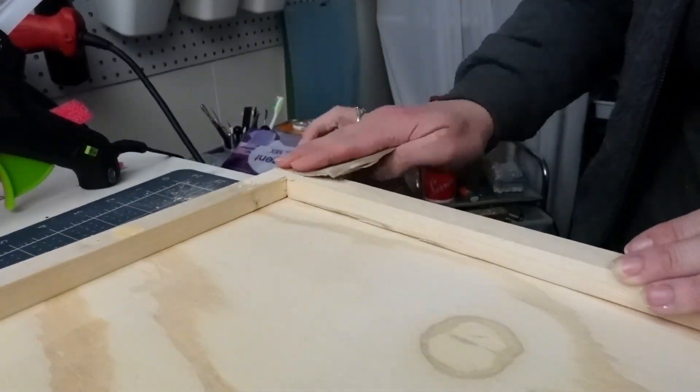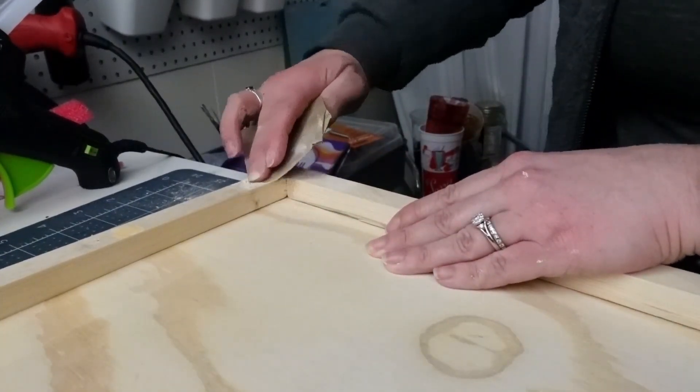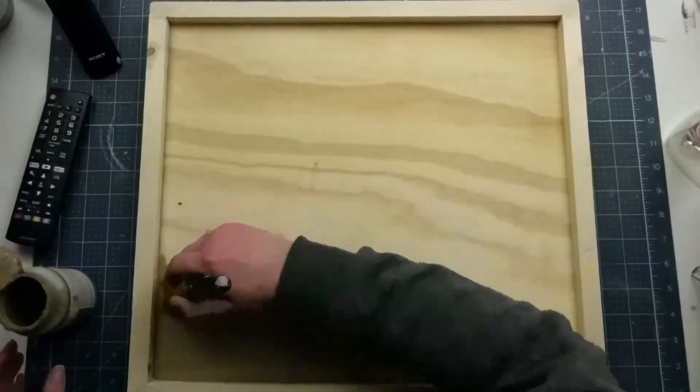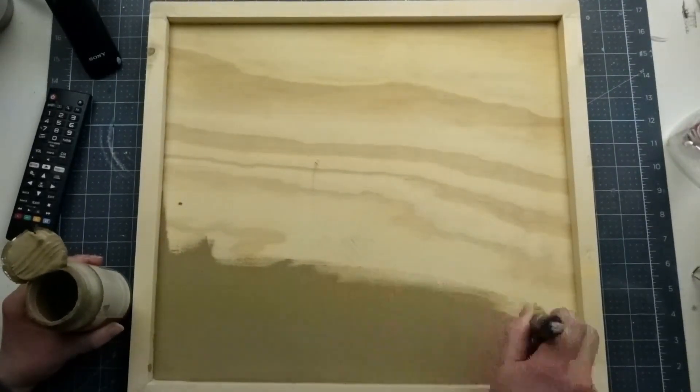This step is not necessary but does add more of a finished, high-end look to your project. Once the wood filler was dry I sanded it down and then painted the base. I'm using Fawn by Waverly. This is one of my all-time favorite colors for neutral home decor.